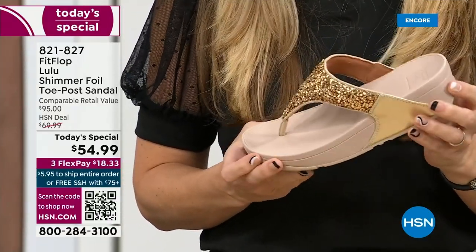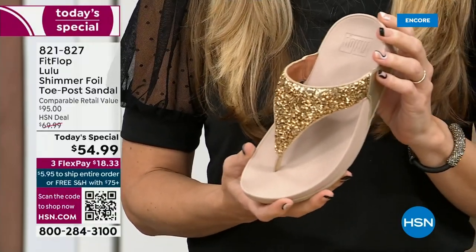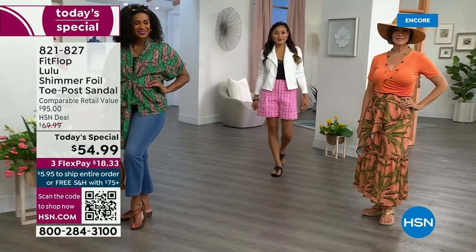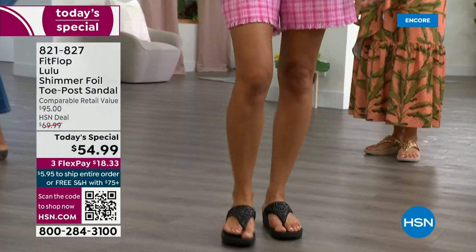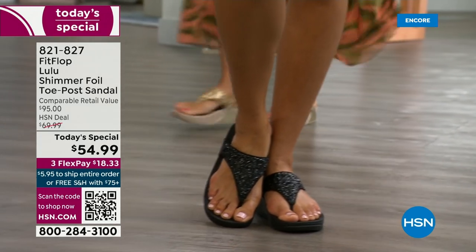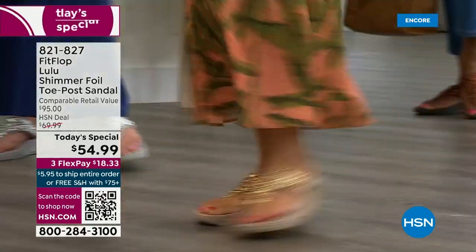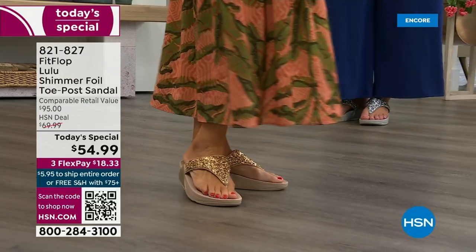I don't have to wear podiatrist-approved shoes luckily at this point, but I found FitFlop because I just thought they were cute. And when I learned about all the technology and the following behind this brand — if you are wearing FitFlops in central Florida and I see you, I will find you at every theme park. Because it really is such a game changer — you can finally be cute and also be comfortable.